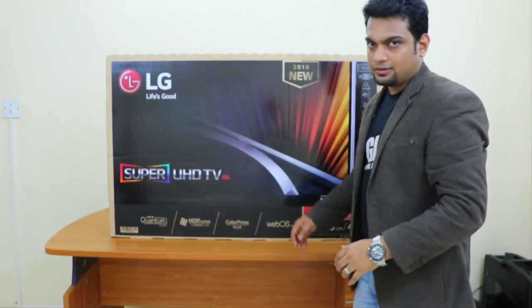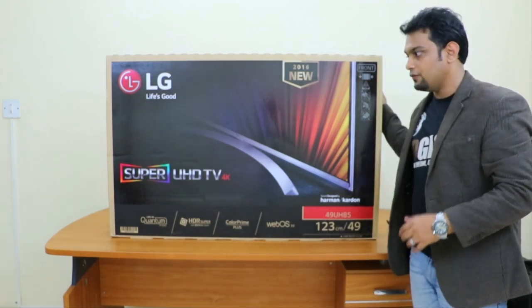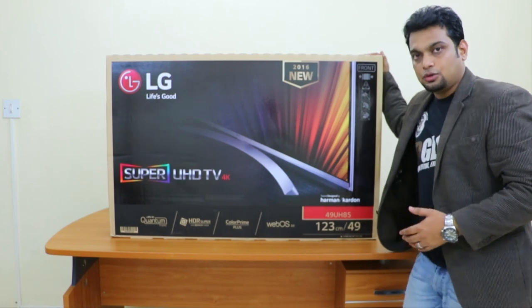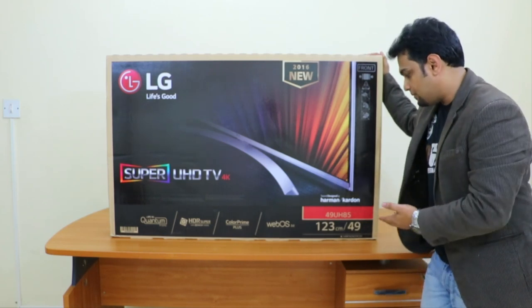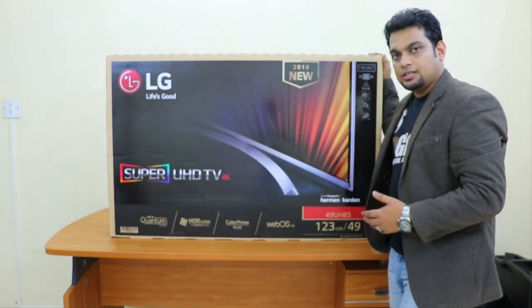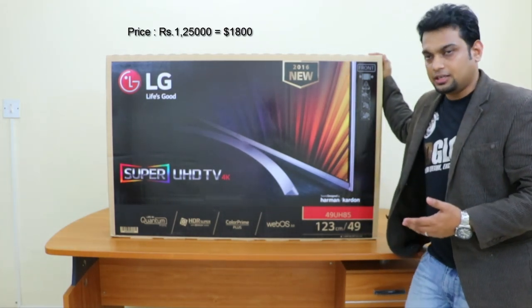Hey friends, how are you? This is Abhishek from TechVirus and in this video I will be doing the unboxing as well as review of the new LG Super Ultra High Definition TV. This is a 2016 model and the model number is 49UH850T. I have purchased this TV yesterday and it has cost me approximately 1,25,000 Indian rupees.